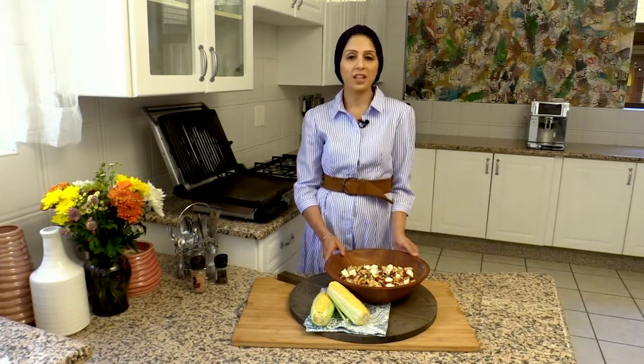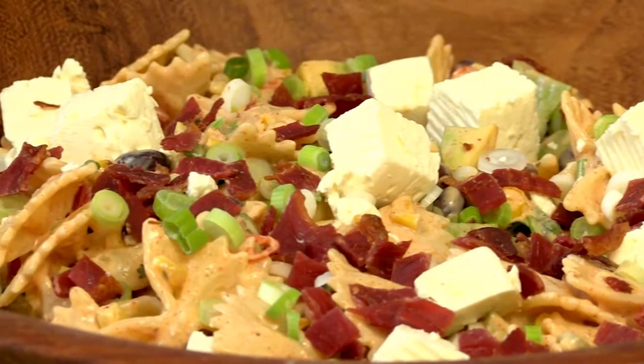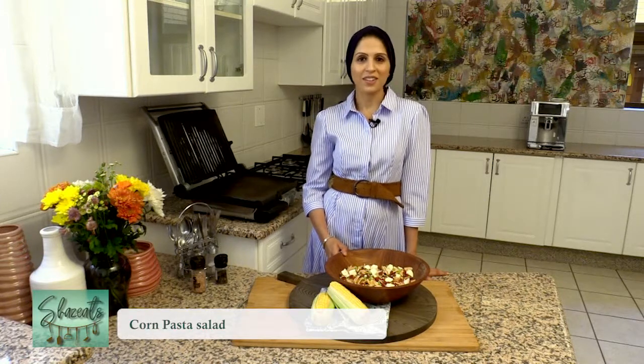Here we have a creamy pasta salad that you can enjoy at any barbecue during the summer season. Easily put together, the star of the dish is the sweet corn and the crispy bits that just add texture and crunch. Enjoy!